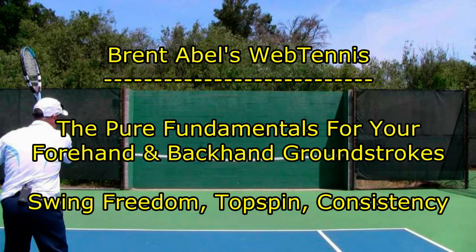Hi, it's Brent Abel here, Web Tennis, and I hope you enjoyed that tip. I really hope you're spending some time every week out on the backboard because it can really pay off in terms of swing freedom, which is power for your ground strokes, topspin for control and depth and consistency, and forcing your opponent to really have to go for shots that maybe they don't want to. Click the link right below this video — let's get you organized. Have a great day out there.